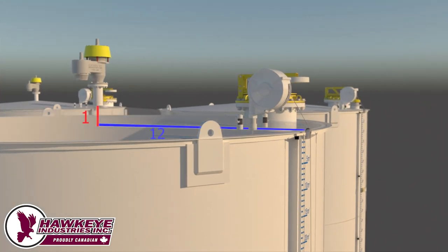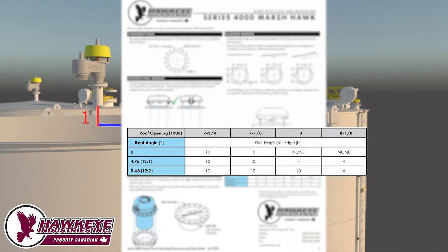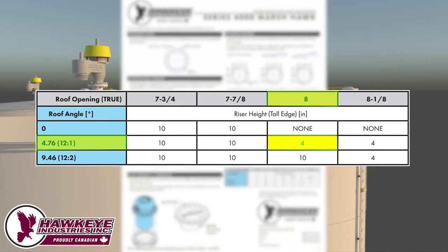Lastly, if a tank has a slope, consult the mounting guide brochure available at www.hawk-i.com to ensure you order the correct riser. This tank roof has a 12-to-1 pitch and a mounting hole of 8 inches. From the table on the brochure, an 8-inch hole with a 12-to-1 pitch corresponds with a 4-inch riser.